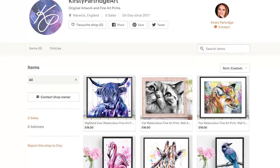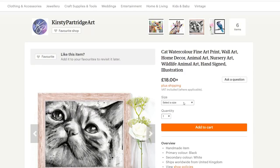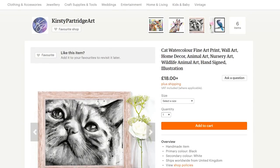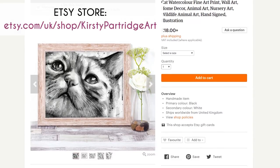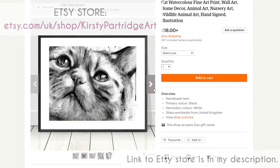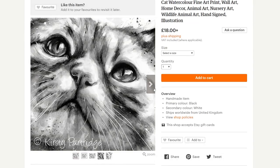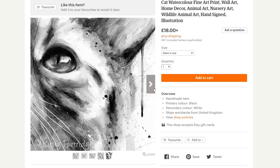I just wanted to let you know that I've started up a brand new Etsy store where I'm selling lots of animal watercolour art prints, including this cat that I'm painting in today's video. You can get it in a range of different sizes and it's all on really high quality paper using really archival inks. I've left a link to the art store in the description below.